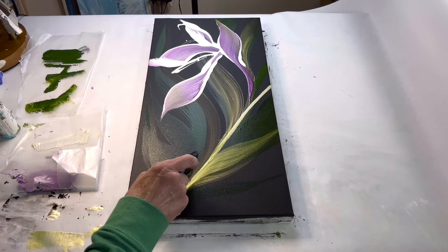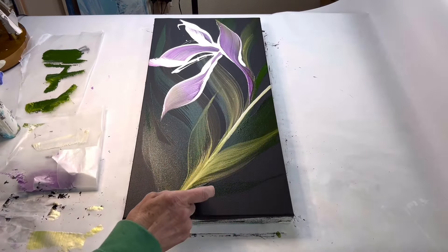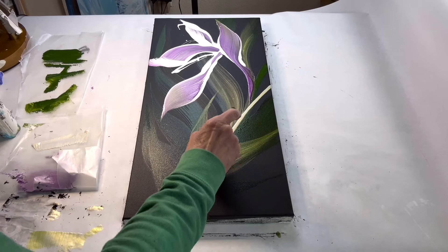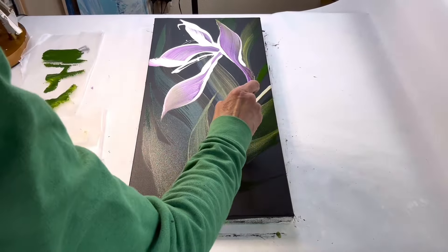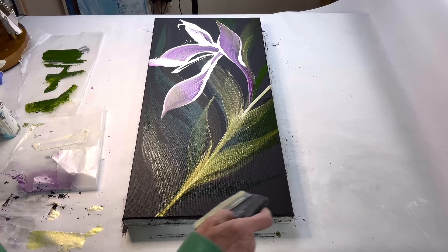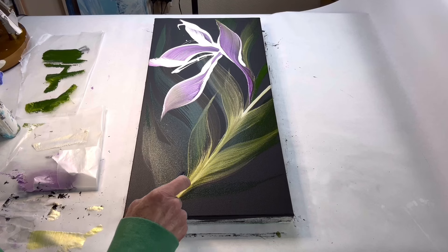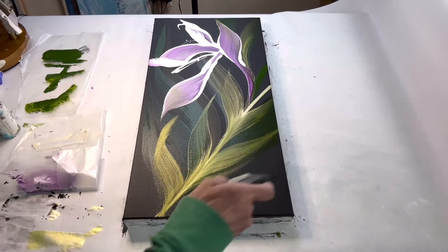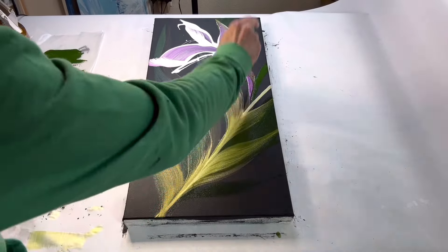I'm just adding some more sap green leaves now. It's beautiful the way it mixes with the interference gold.